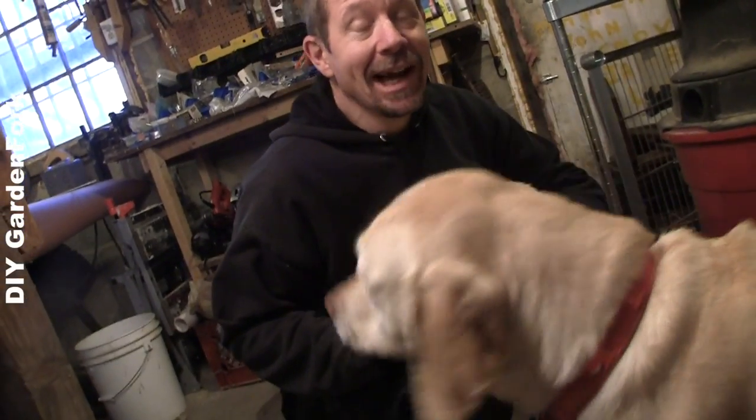Hey everyone, welcome to GardenFork. I wanted to show you in the shop today my kind of DIY IKEA hack saw table rig.